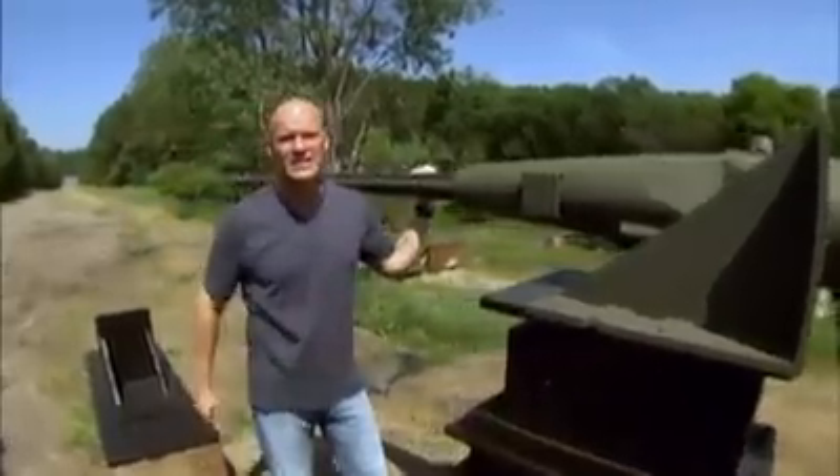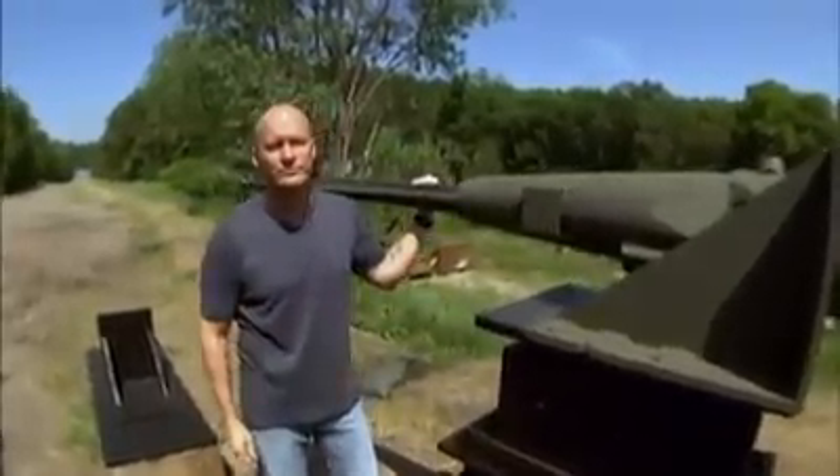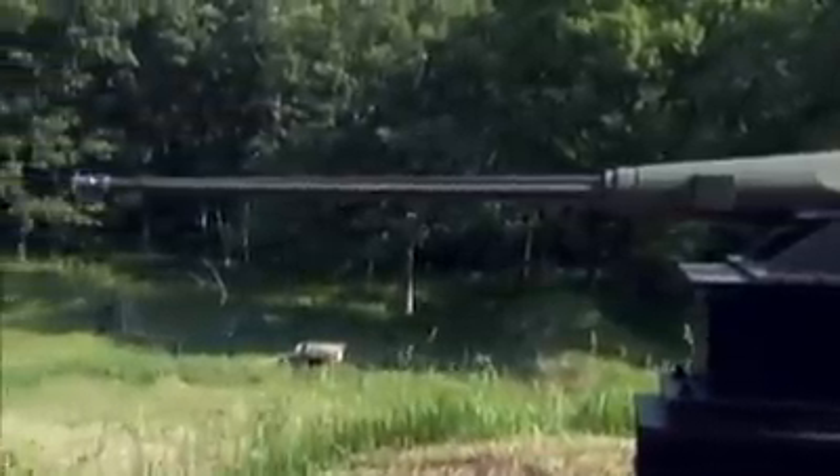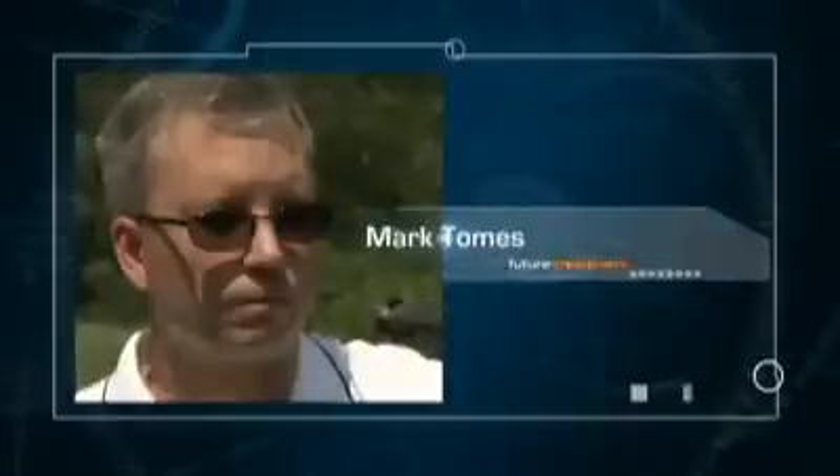The good people at ATK are finding a way to bring this weapon system deeper into the 21st century. One of the men behind this cutting-edge cannon is designer Mark Tomes.